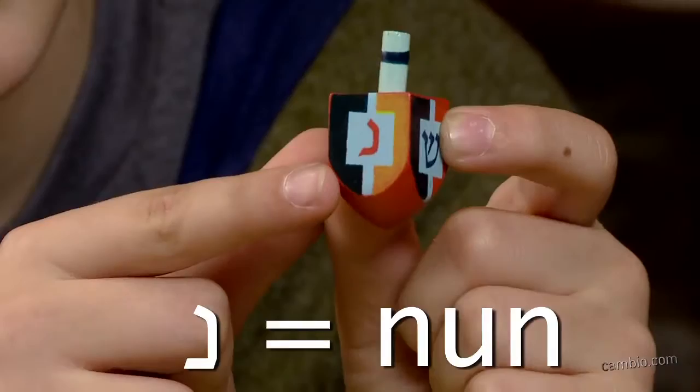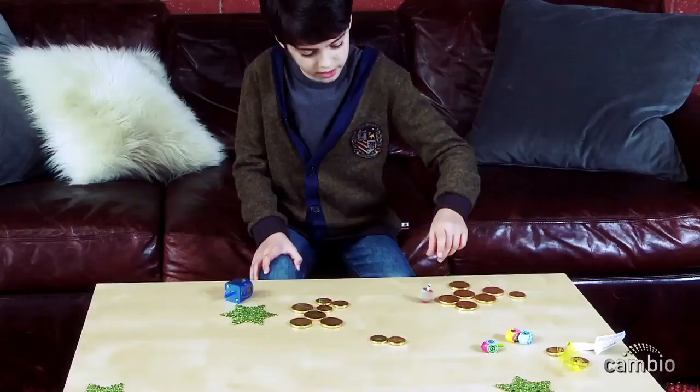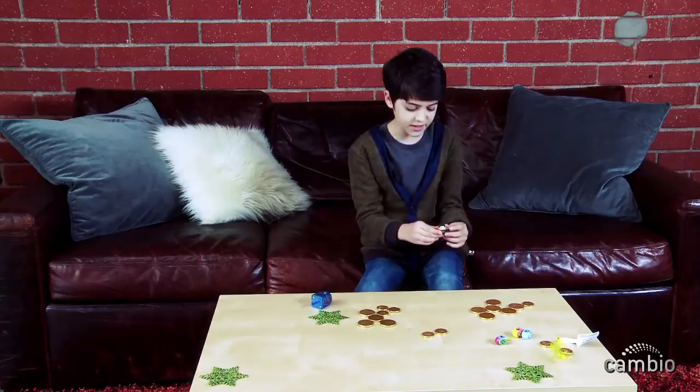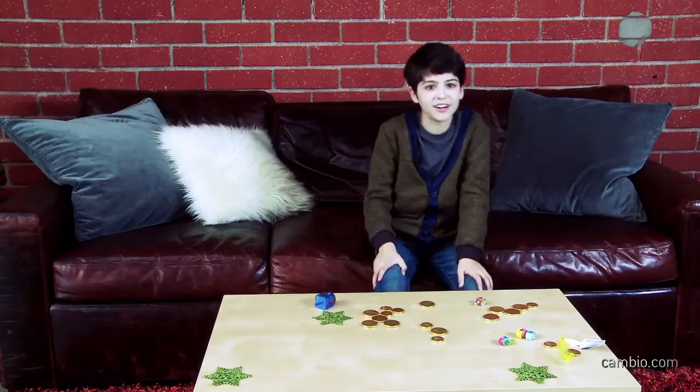Each side of the dreidel means a different thing in the game. Oh, I'm sorry — there's another step. At the beginning of each turn, both players, or however many players you have, put one piece into the center of the pot, and then you spin your dreidel. If it lands on nun, you don't take anything. If it lands on hay, you get half the pieces. If it lands on gimel — I like gimel — you get the entire pot. And if it lands on shin, you have to put another one into the pot. So now, at Hanukkah, you know how to play dreidel!